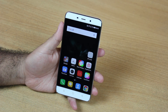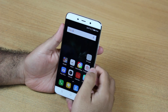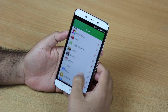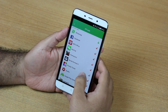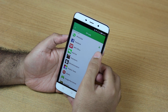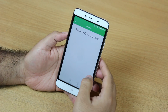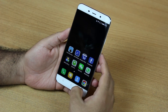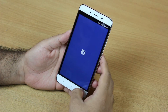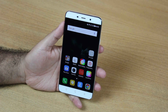Another thing the fingerprint sensor on Coolpad Note 3 is used for is locking a specific app. If you go to the FP Lock app, you will be asked for your fingerprint first. Here is the list of apps — I have already locked WhatsApp and I'm going to lock Facebook as well. Now each time I open WhatsApp or Facebook, it will ask for my fingerprint, and these apps won't open until I put the fingerprint.